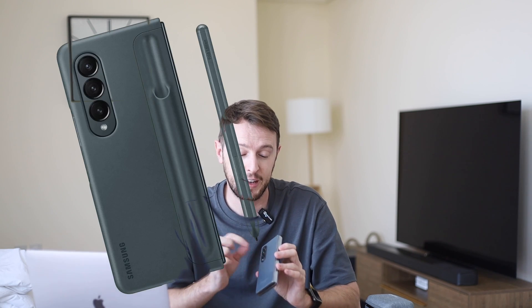For S Pen enthusiasts, unfortunately it still does not look like there will be a port or silo for the S Pen, so it will still be something you need to carry separately or in a case attached to your phone. I'm curious how many of you actually use the S Pen on a regular or daily basis — it's something I enjoy but I also think it's a little bit of a gimmick. Let me know in the comments if the S Pen is a huge deal to you.